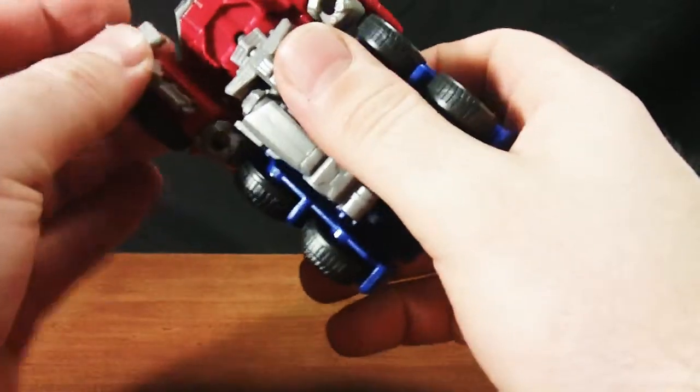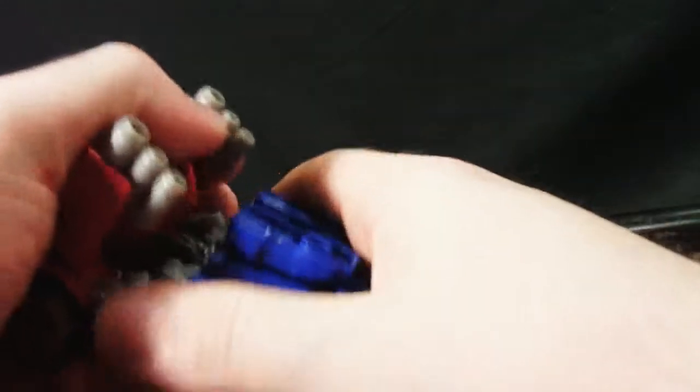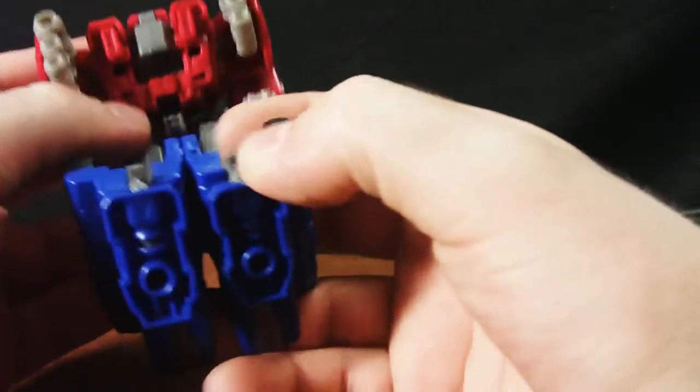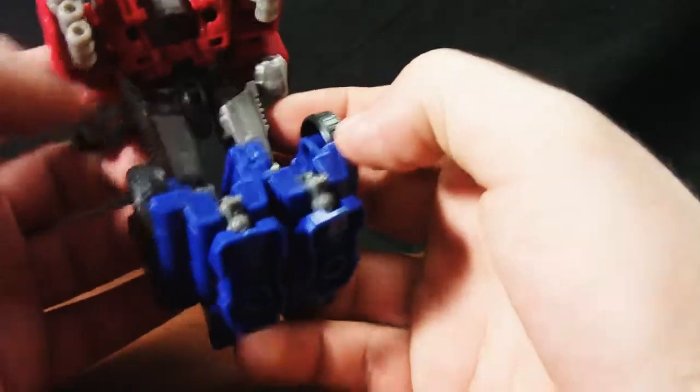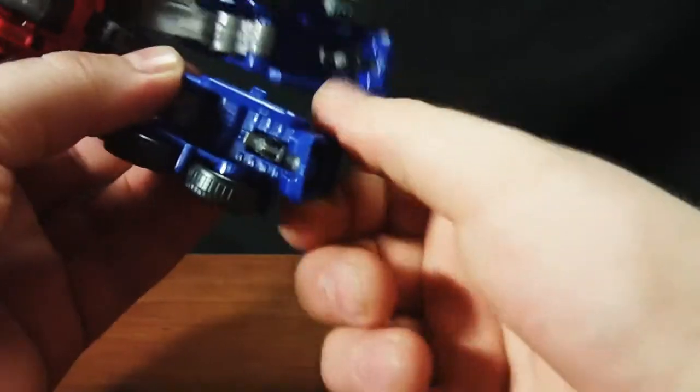We're going to go ahead and unpeg the bumper halves from each other. This just pulls apart. We have tabs here in the backs of the ankles that go into his shoulder blade area. They do not peg up really well, unless I'm missing something — I don't think I am. Feet swivel back, and those tabs help lock the ankles back in place. It's got a ball socket here, so you get a decent range of motion, but not as wide a stance as I'd like.